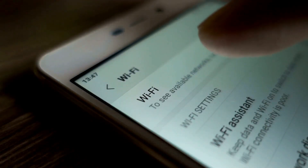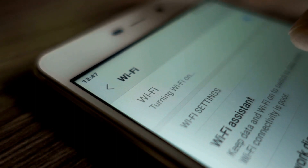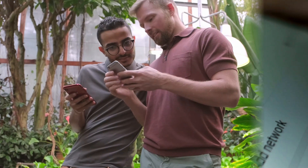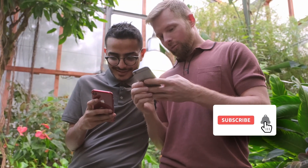The trouble comes when you want to actually see the password for one of the networks you have connected to before. Perhaps you want to connect a second device to a saved wireless access point, or maybe you are with a friend who wants to login into the same hotspot.